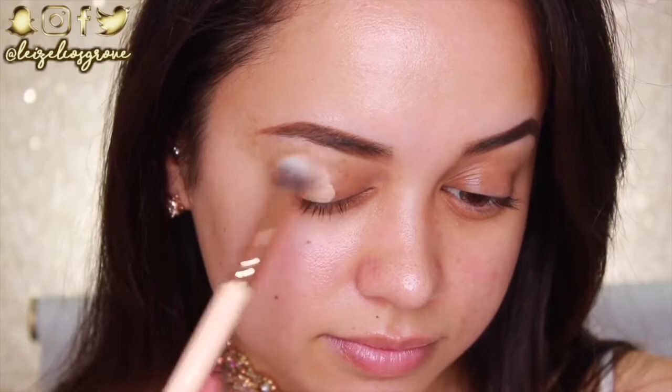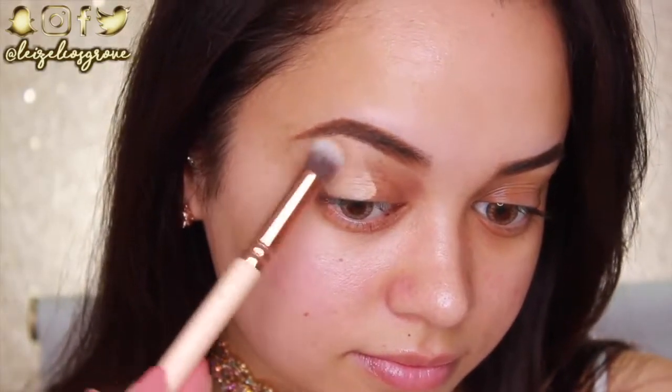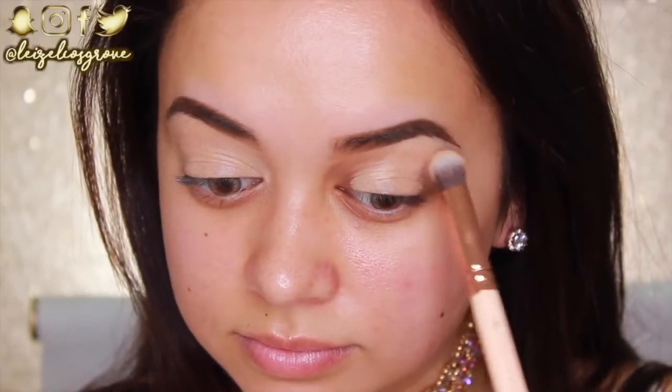I'm using the NYX eyeshadow base and applying it with the Zoeva 142 concealer buffer brush. If you want a really inexpensive dupe for the MAC Soft Ochre Paint Pot, this is it right here — it's pretty much the exact same thing. I feel like that base is the perfect match for my skin tone, it makes my lids look so evened out and covers my dark under-eye circles.